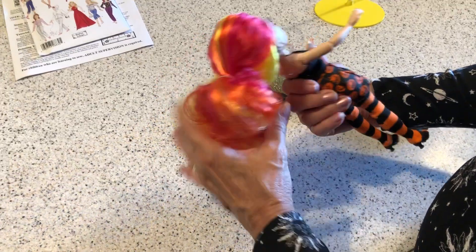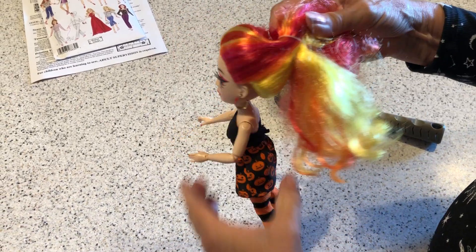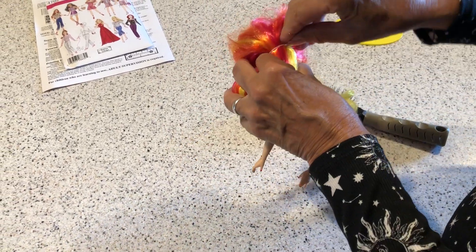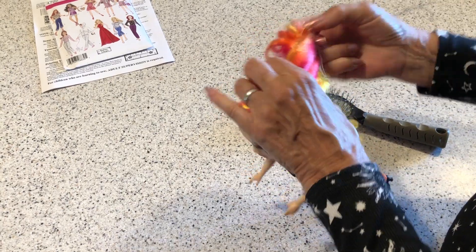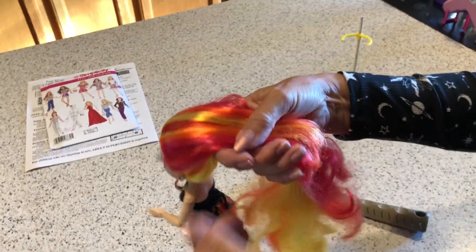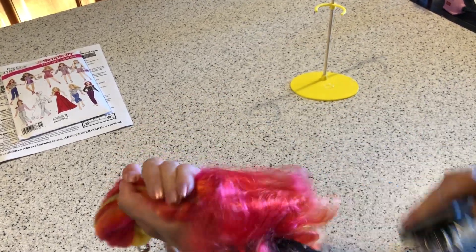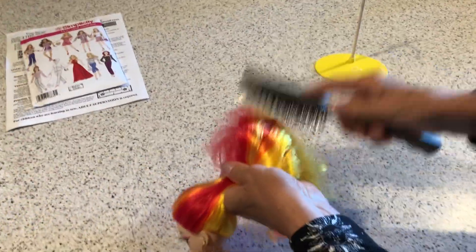So what I'm going to attempt next is to redo her hair. I took her hair down and washed it. I had no idea how long this doll's hair was — I was so surprised. It just washed up beautifully. If you've never taken one of these Rainbow High doll twins' hair down...